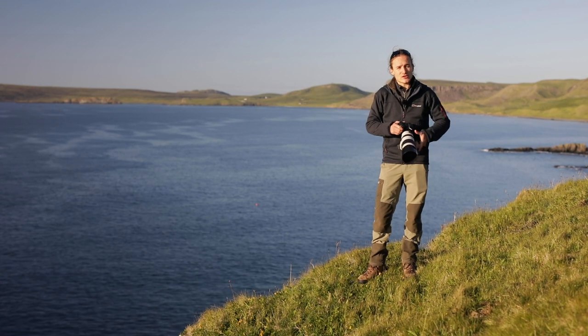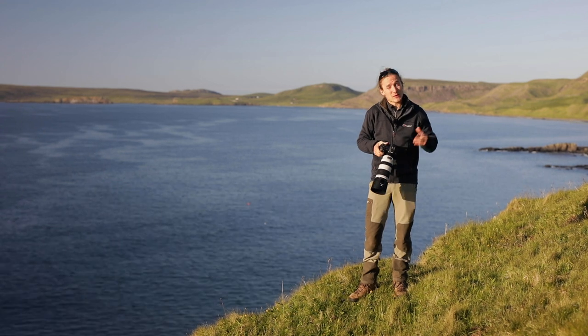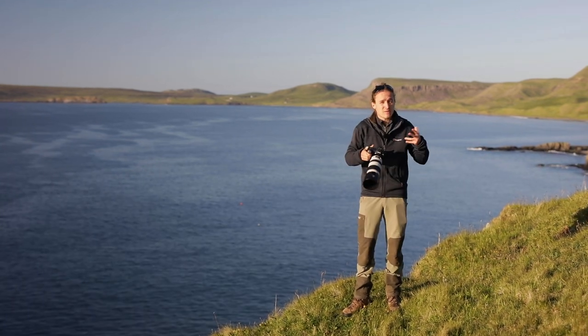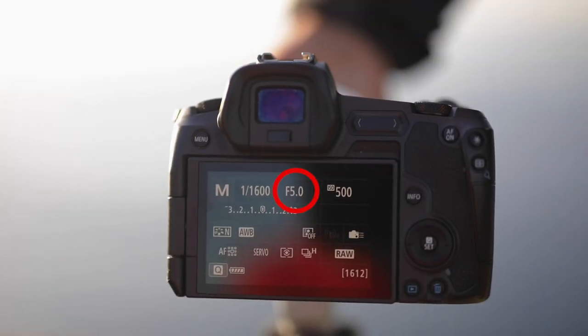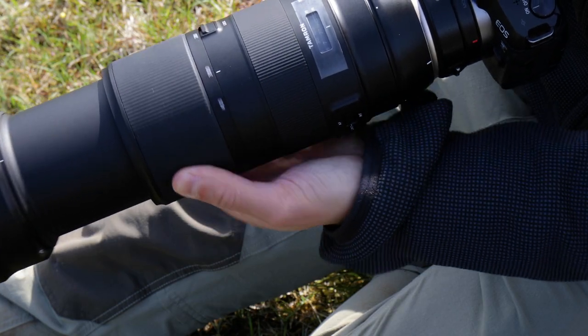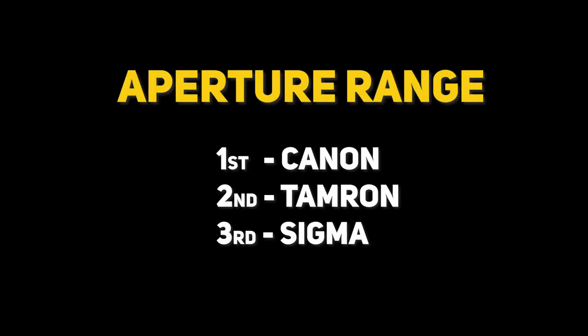The aperture range is a crucial technical aspect, as it affects focusing speed and accuracy. The more light we let into our lens, the easier it is to freeze action — an important consideration for sports and wildlife photography. All three lenses have variable maximum apertures. At 100mm, both the Canon and Tamron allow f4.5, whereas the Sigma will only allow f5. At 400mm, the Sigma and Tamron will only let you use f6.3 as widest aperture, while the Canon comes out on top with a faster f5.6. That extra smidgen of light really helps in challenging situations.